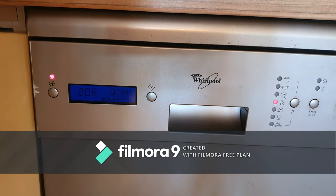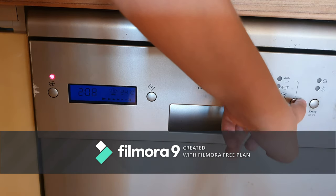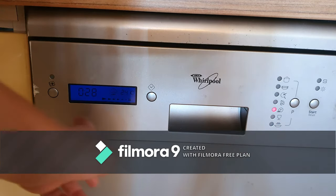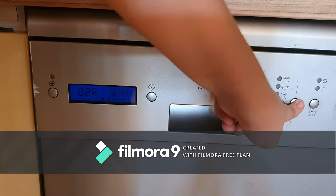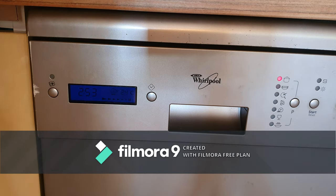And on eco with that button active, it takes 2 hours and 8 minutes. It also takes 2 hours and 48 minutes in another mode. To deactivate it, okay.